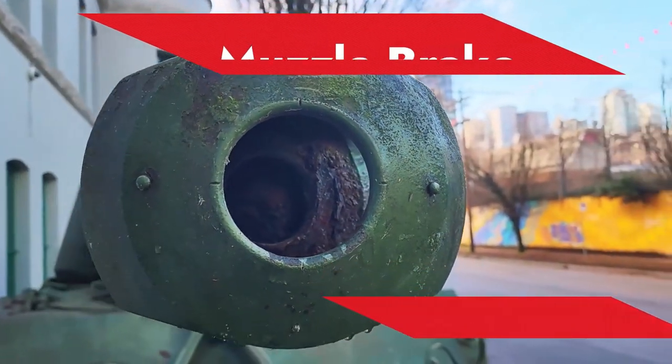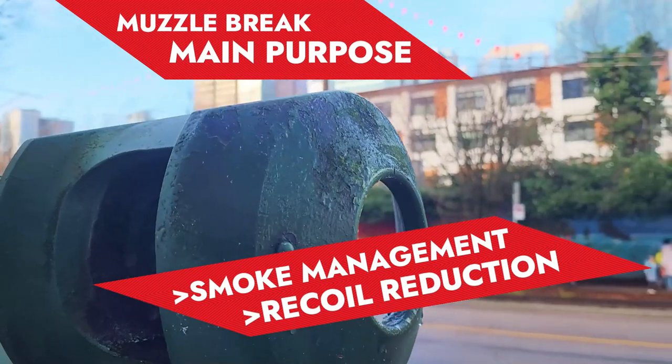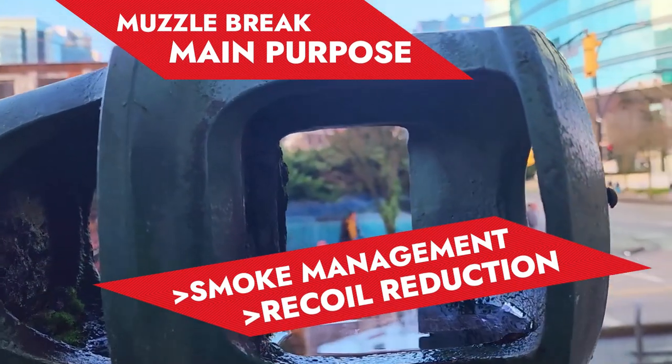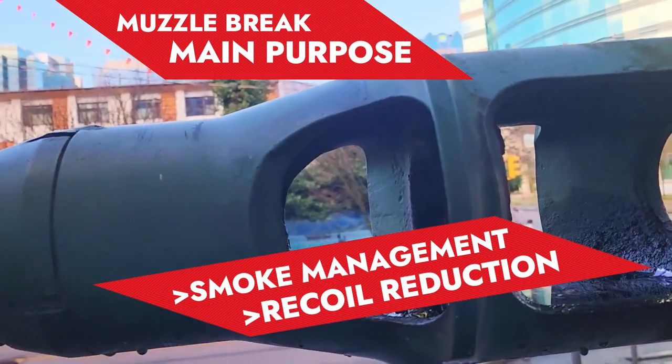Now the question is: what is the purpose of the muzzle brake? Accordingly, there are two main purposes of this muzzle brake — the first one is smoke management, and the second one is recoil reduction.